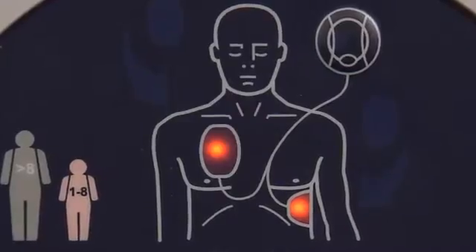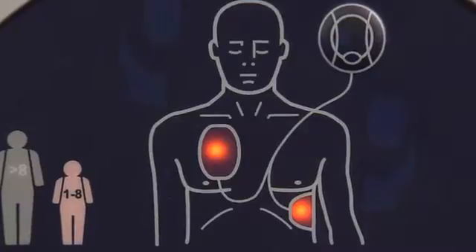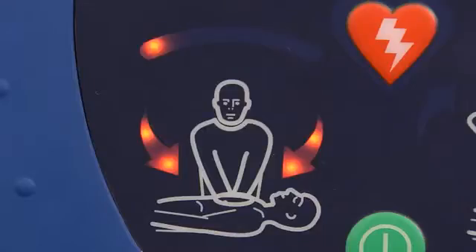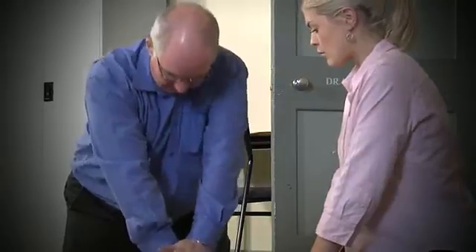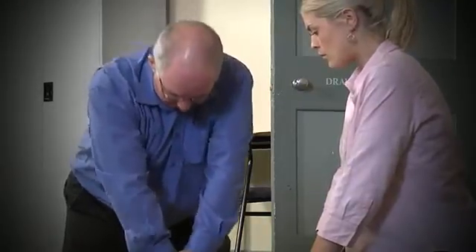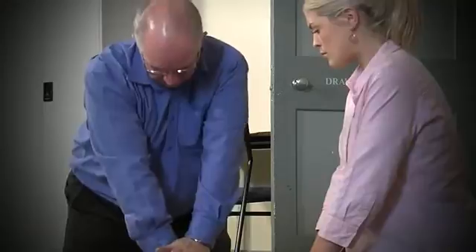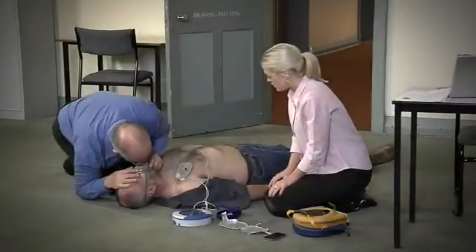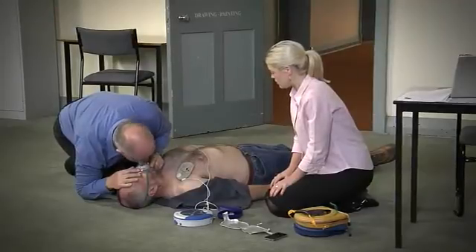The Samaritan 500P will only shock the victim if it determines that a shock is required, so there is absolutely no possibility of accidentally delivering a shock. Begin CPR — it is safe to touch the patient. Continue CPR until further instruction or until the emergency services arrive. Good compressions. Perform rescue breaths as appropriate and in accordance with your training.